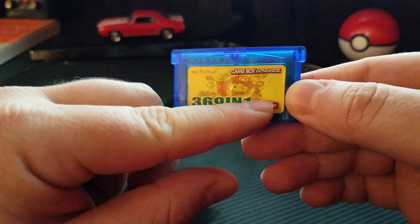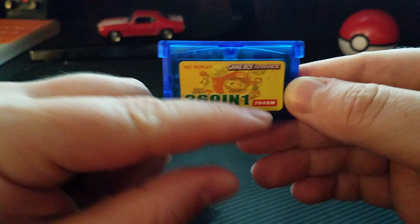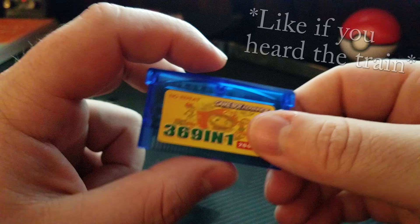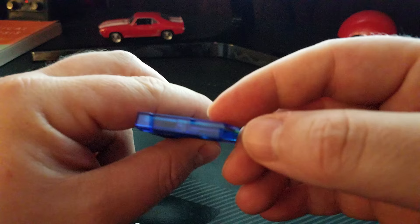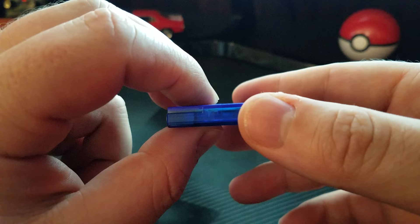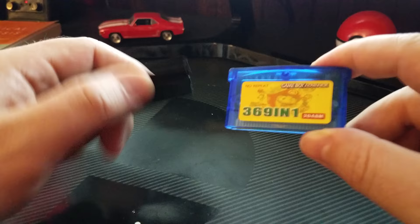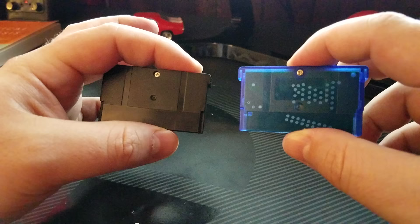It does contain around 2GB of RAM — 2048MB is around 2GB — so that is a lot of Game Boy Advance games. On the back you can see what it actually looks like, because it's a transparent case for the Pokemon Sapphire variety, which is really cool. It is just a Game Boy Advance cartridge in all appearances. It's very similar to multi-purpose cards that allow you to put an SD card in with a ton of ROMs.